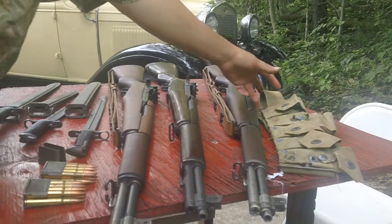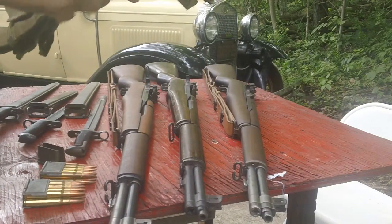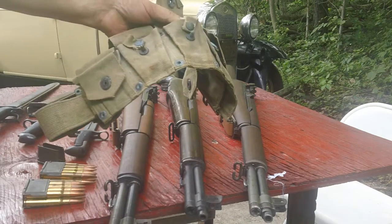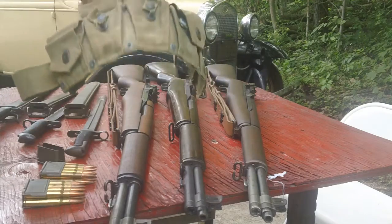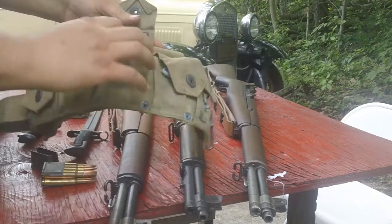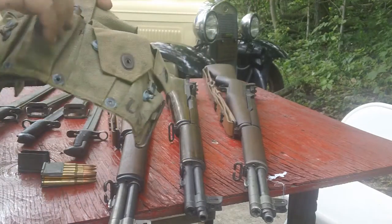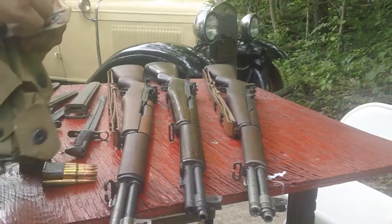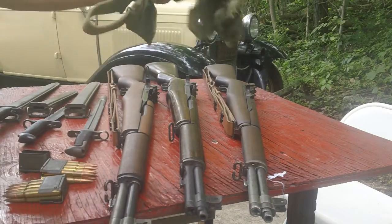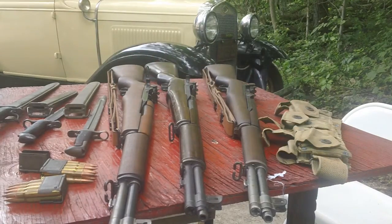Here we have a cartridge belt — this is your typical 10-pocket G.I. cartridge belt. This particular one was made for the 1903 rifle; it has a pocket divider in there. But the clips for the M1 Garand go right in there — no problem, they fit. These things used to be like 10 bucks each, so I collected a bunch. I figured for $10, why not buy 10 of them, which I did.